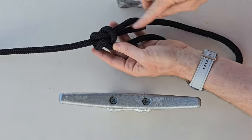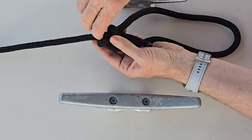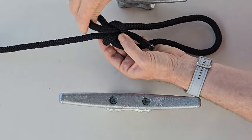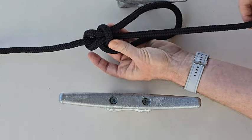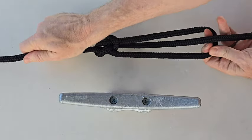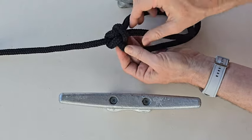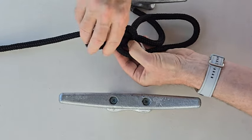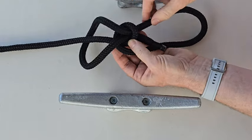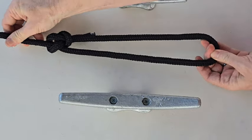If I want to make this same knot just a little bit smaller, I can pull right here and you can see it gets smaller, then pull on this side and it keeps the integrity of the knot. If I want to make it bigger, just come back, pull this through, pull on this side, and now my loop is bigger.